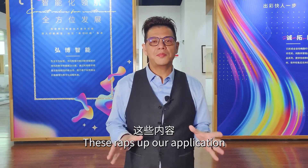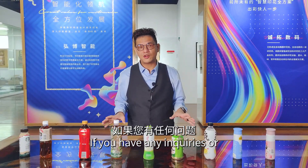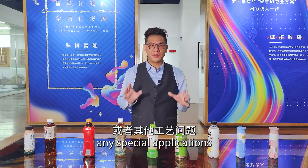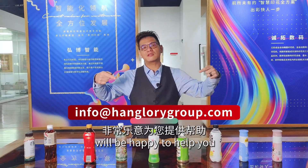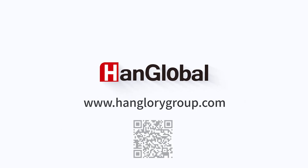This wraps up our application performance presentation. If you have any enquiries or any special applications you want me to demonstrate, please email us at the address shown. We'll be happy to help you. Thank you.